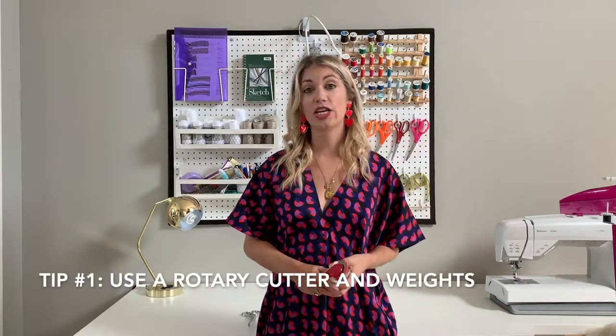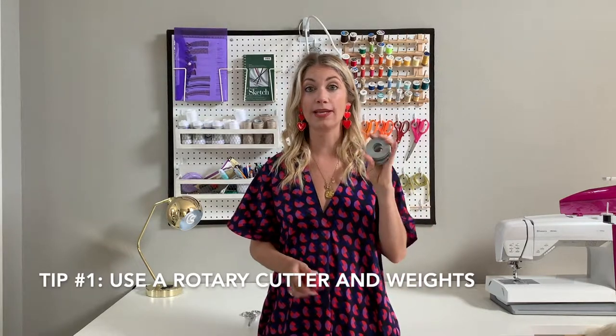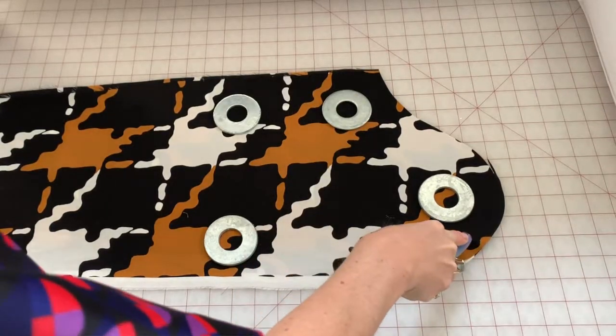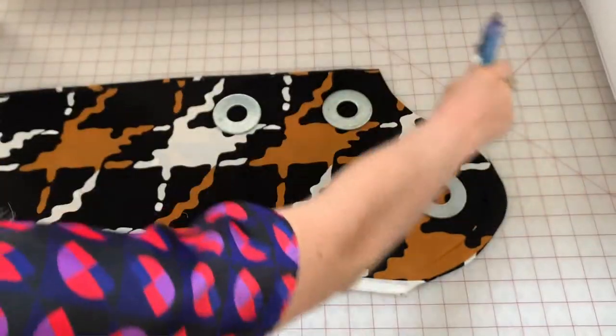Tip number one: when cutting your fabric, traditionally we use scissors and pins. I highly recommend you invest in some weights and a rotary cutter. Rotary cutters can be as cheap as $10 or $15, which is actually much cheaper than a nice pair of Gingher scissors, and they come in different sizes. I would get an inch and a half smaller size so you can really navigate small corners. I bought mine at my local Joann's but I'll provide a link to my favorite one on Amazon. For weights, I went to my local hardware store and got the heaviest washers that they have. These washers make it really easy and quick to lay out my fabric and then simply lay the weights on top, making sure that I'm stretching and pulling the fabric the way that I want it to be. That way when I cut, there's no fabric lifting up off of the cutting mat which can change the angle of your pattern pieces.